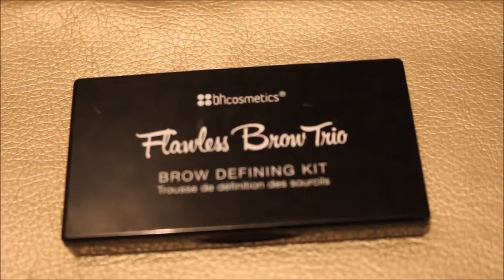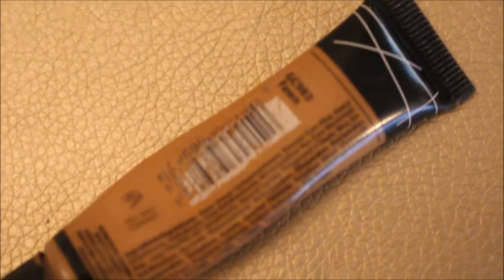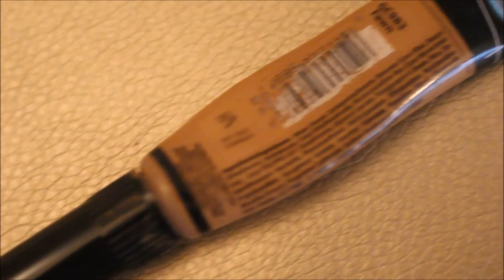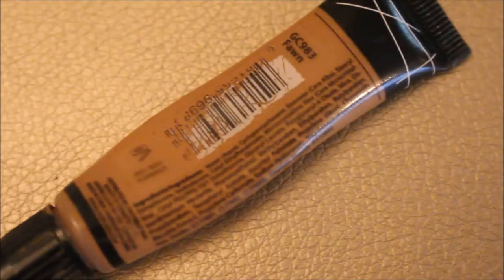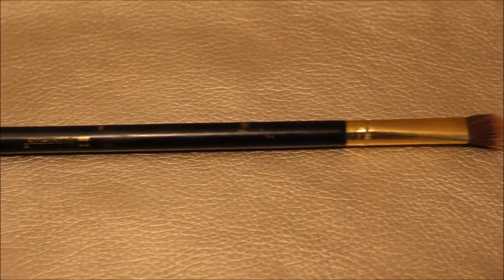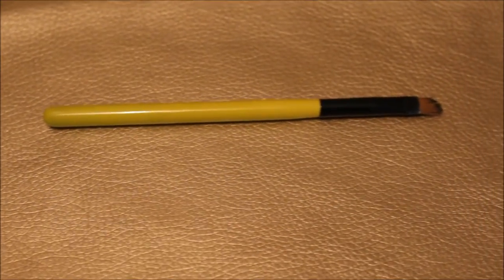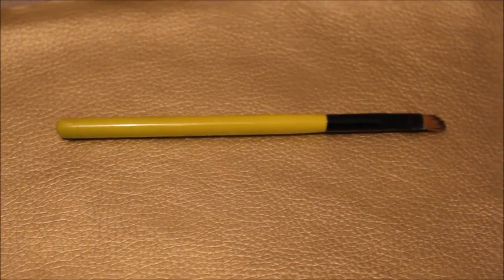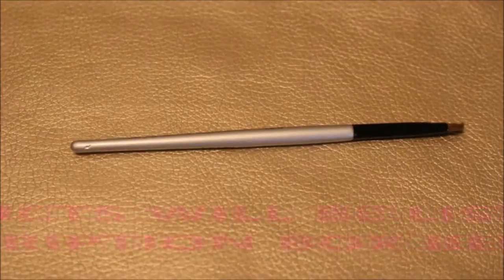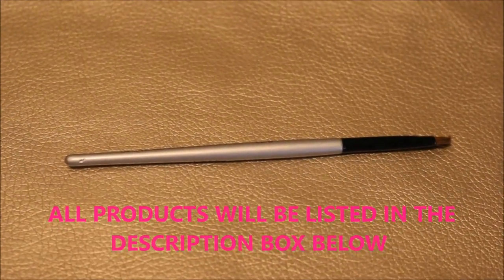Okay, these are the products I use. This is BH Cosmetics Forever Brow Trio in medium. This is LA Girl Pro Conceal in Fawn. Then there's the spoolie brush, a blending brush I use to blend out my concealer, an angle brush I use to put on my concealer — I think that one is by BH Cosmetics. The last brush is another angle brush by NYX, used to apply the BH Cosmetics Forever Brow product.